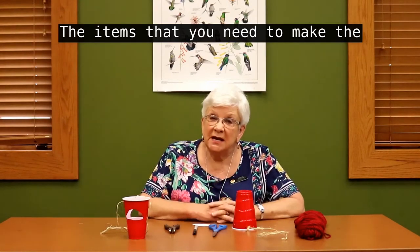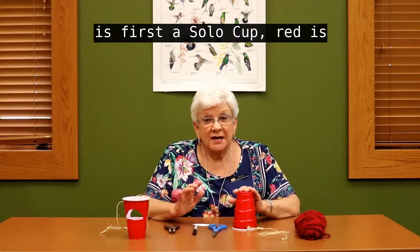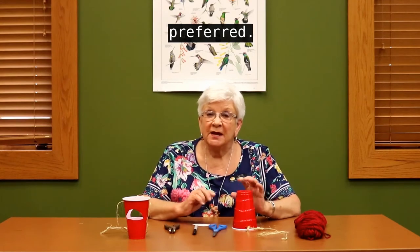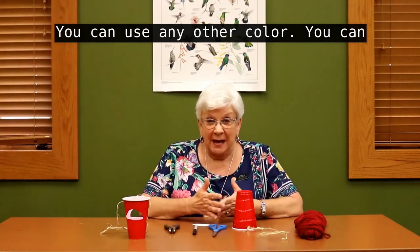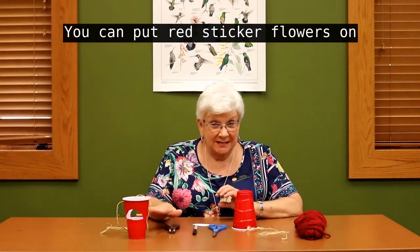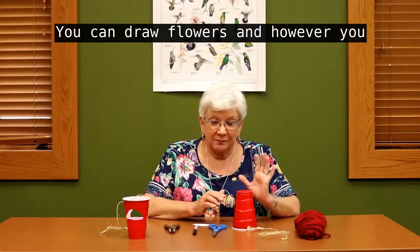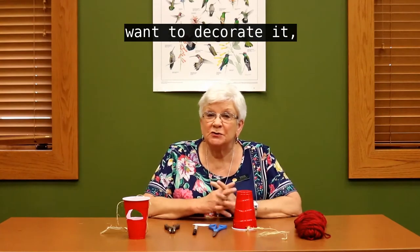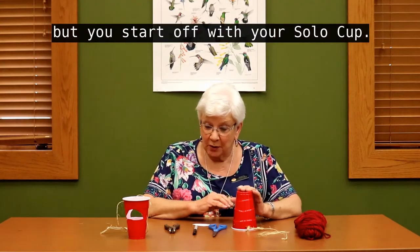The items that you need to make the Hummingbird Feeder: first, a Solo Cup. Red is preferred. If you do not happen to have a red one at home, you can use any other color. You can paint it, you can put red sticker flowers on it, you can draw flowers — however you want to decorate it. But you start off with your Solo Cup.